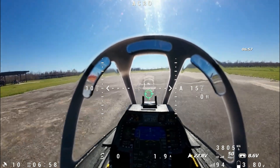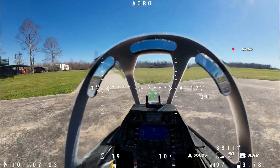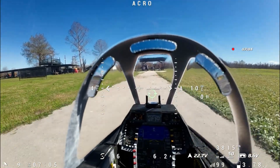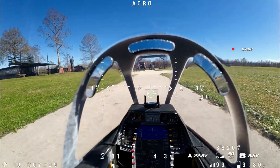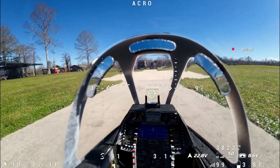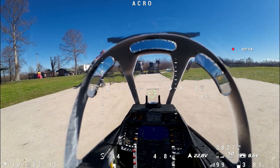That was a good flight. I was able to demonstrate return to home, navigation cruise, and loiter modes on INAV. I'm sure you guys can come up with scenarios where these features could be beneficial in your own flights.